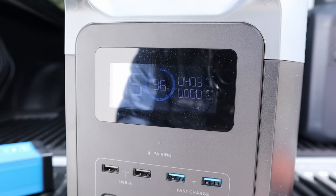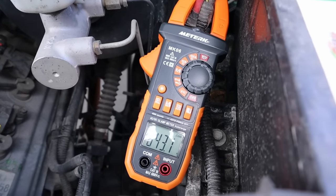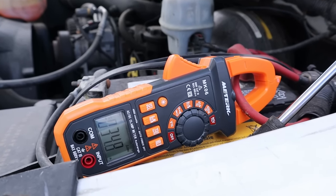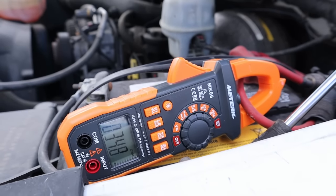I wanted to see how much power was coming into my starter battery from my alternator, and I was measuring around 43 amps. Then I measured the power going out to the Victron and it was around 35 amps. So it was definitely still charging the battery and we weren't going negative.